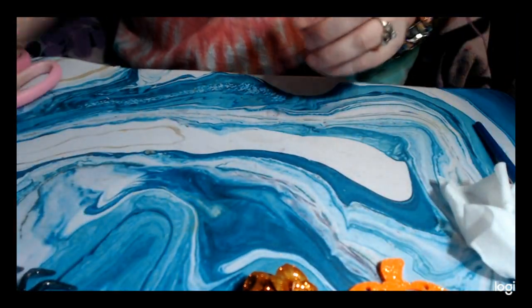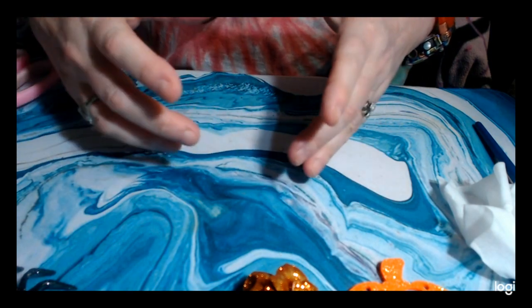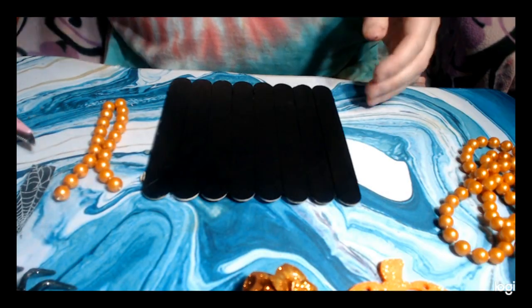I'll come back when the tongue depressor panel we put together and painted is dry. Okay, here it's all dry.